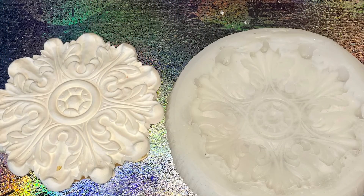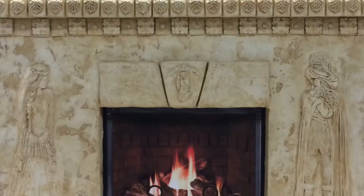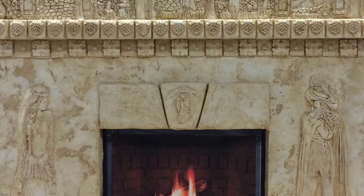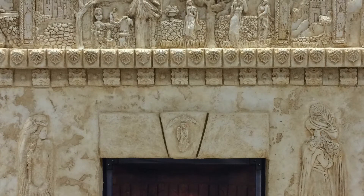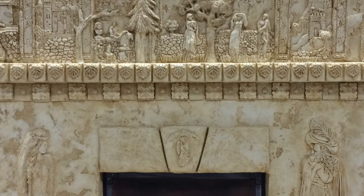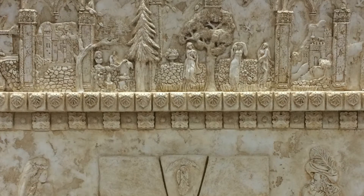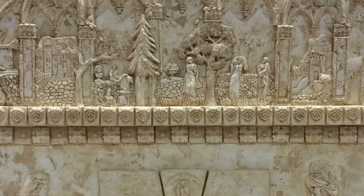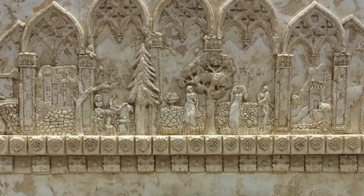Thank you for watching this tutorial. I really hope it helped you, and I'd like to inspire you with how I use molds in my bas-relief work. As you can see in this fireplace — which used to be an old red brick fireplace — I've used lots of different ornamentation to make it a spectacular piece. Hope you enjoyed it. Thank you.